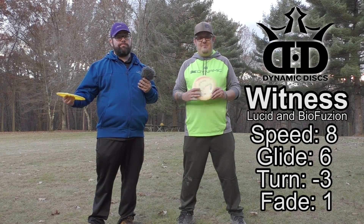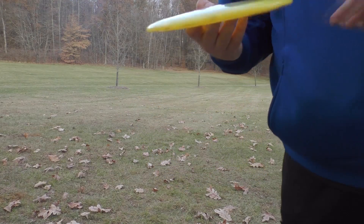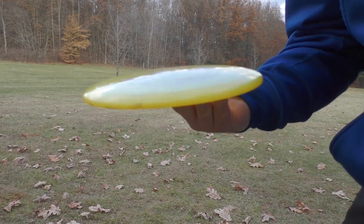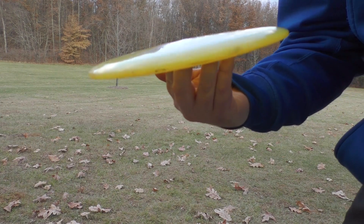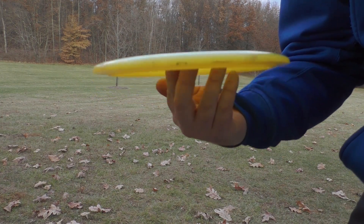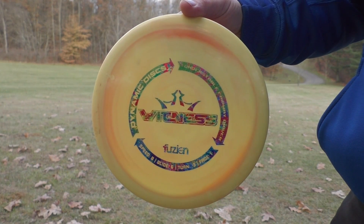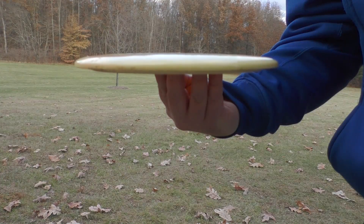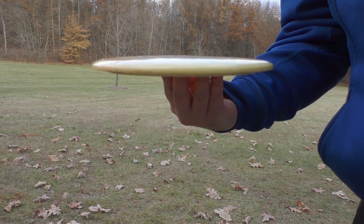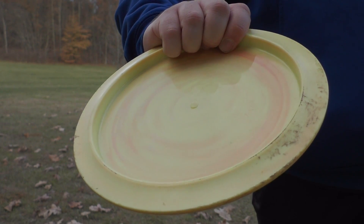Let's start with the profile. The Dynamic Discs Witness in Lucid plastic has a nice smooth feel to it — not too wide of a rim, so just about any player can feel comfortable holding this disc. The Biofusion plastic has a nice firm grip to it, much more grippy than the Lucid plastic, which I really like about it.